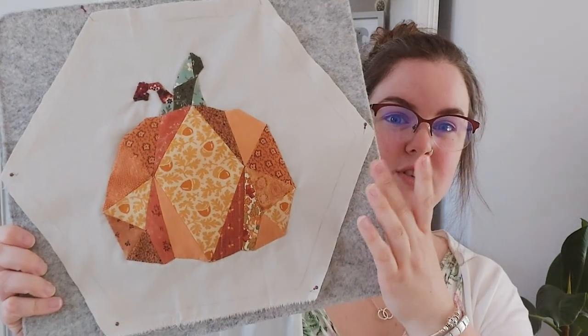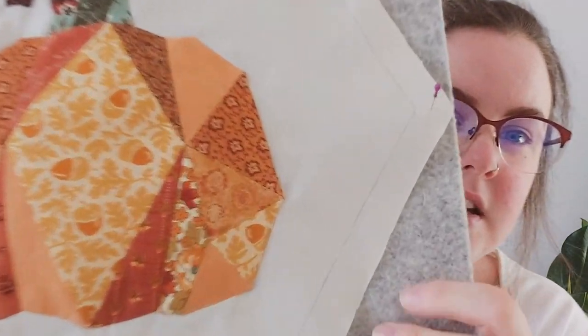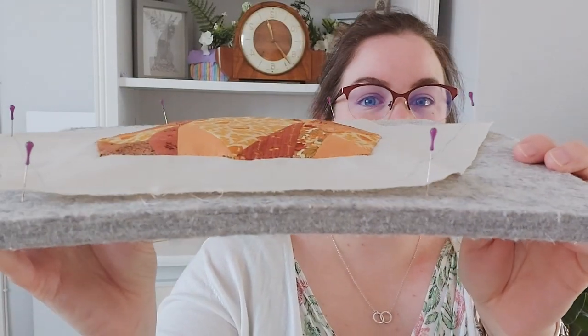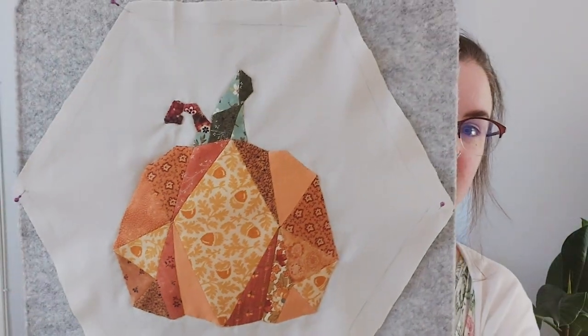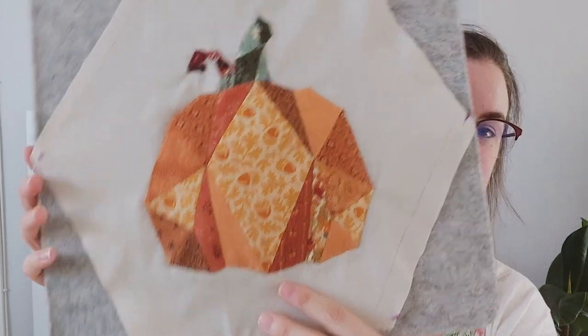Starting with the English paper piecing — this is a pattern I've created myself and it's the first time I'm stitching it out. It's a pumpkin. I've got it pinned onto my ironing mat at the moment but it's going to be made into a hexagon wall hanging. I've drawn out the hexagon shape as part of the pattern so you can replicate it, and I've actually made the pumpkin three-dimensional. It's all pieced together with lovely autumnal tones with a stalk on top, and I've hand-appliqued it onto a background fabric.